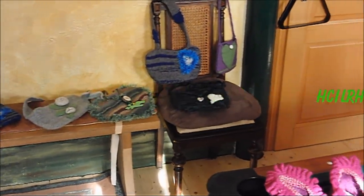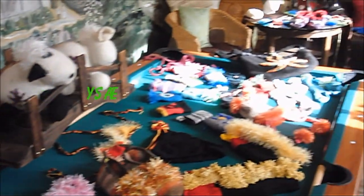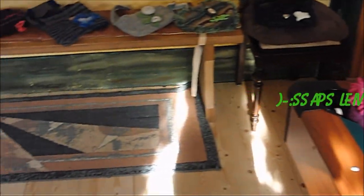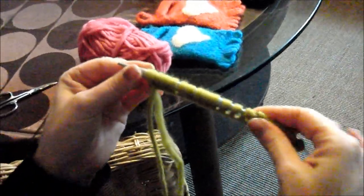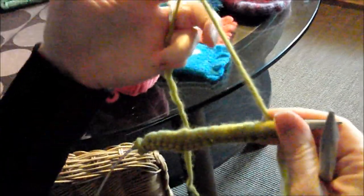Hello! Since we learned how to cast on stitches, I have here 20 stitches on the circular needle with size 8. I want to show you how to knit right stitches (rechte Maschen). Then we turn it around and I show you how to knit right stitches.